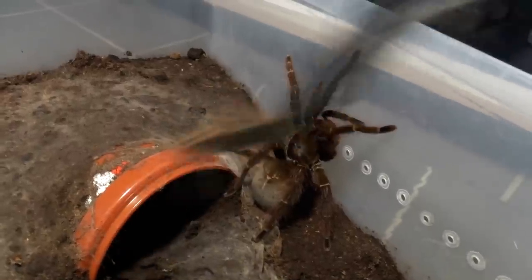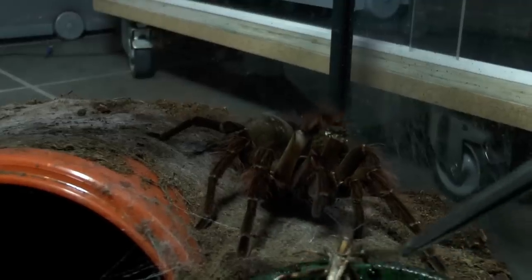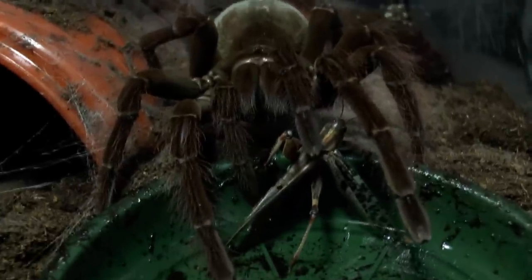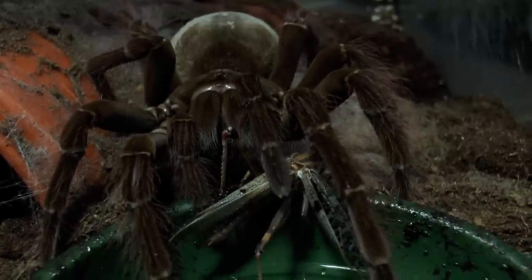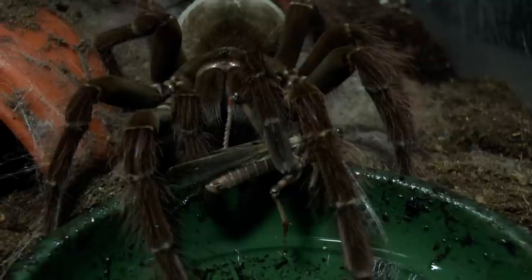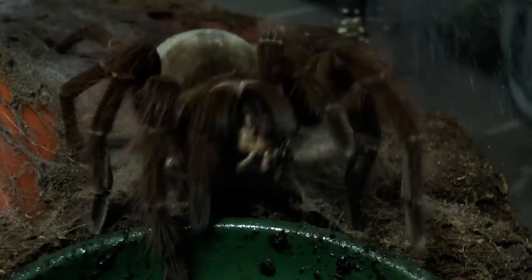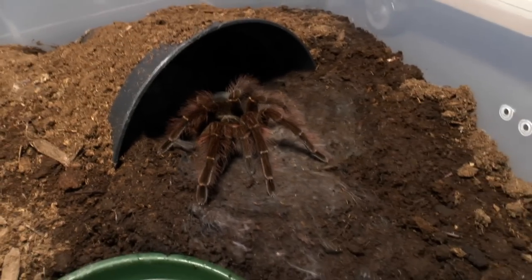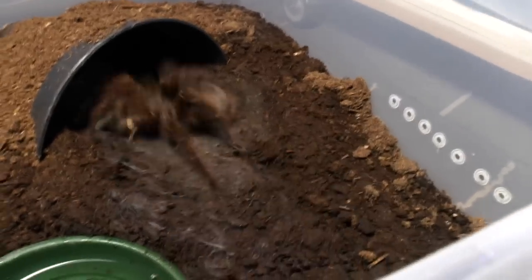Let's get the locust out and try feeding my other female. She took it — the smallest one, around 7 inches. This one should definitely be hungry, so let's see. Awesome.